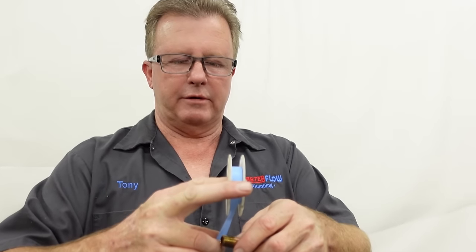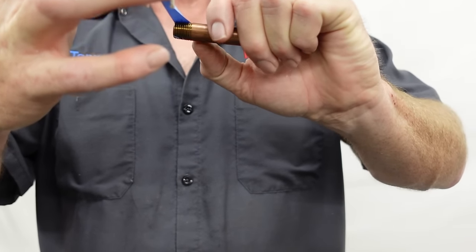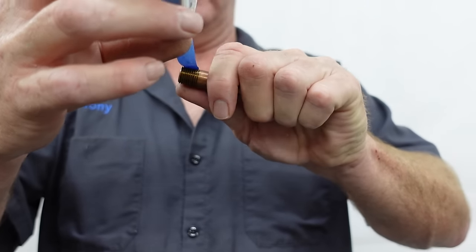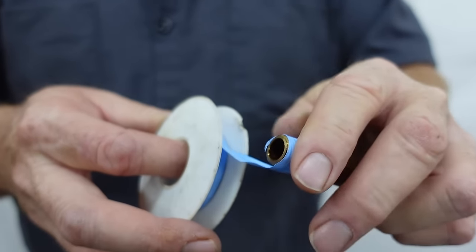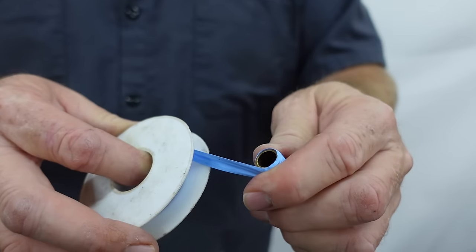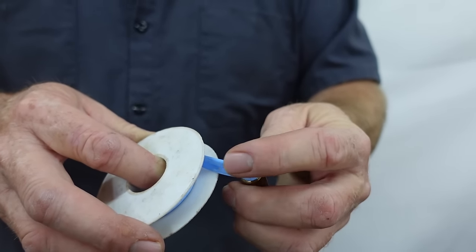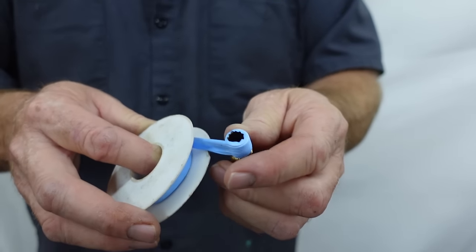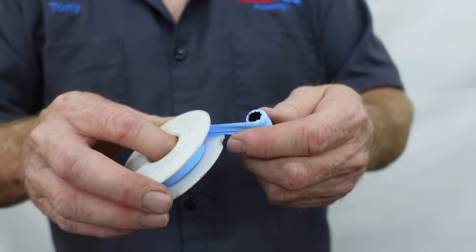What I do is I always start by laying the tip of it on there, use my thumb or whatever finger is available, and begin to wrap it on. I start by holding down my thumb, and I always try to overlap this outer edge. The reason for that is when the water turns on, water pressure is actually going to blow that little overlap right back into that first thread and actually help make that seal.